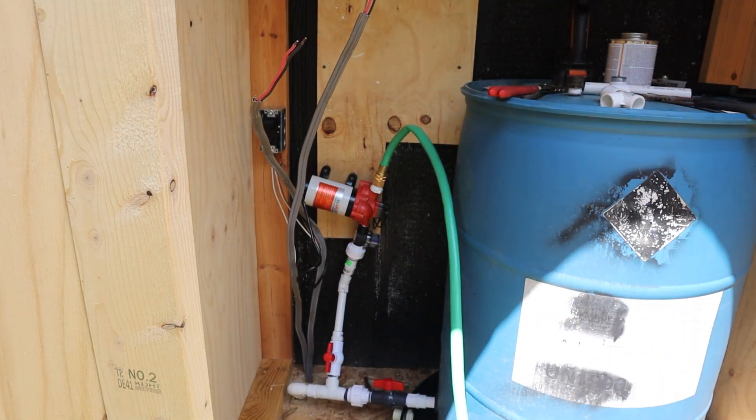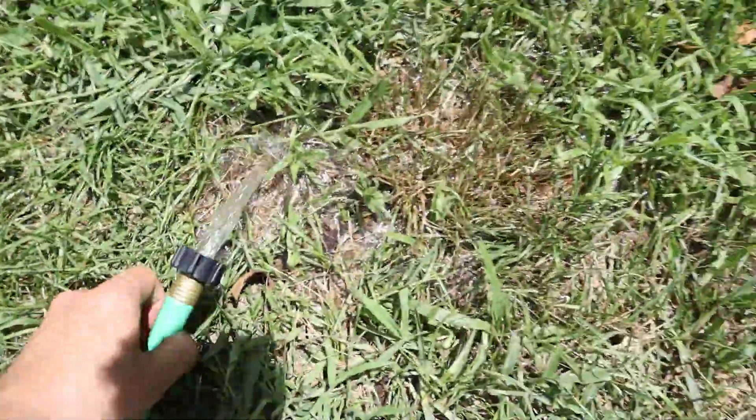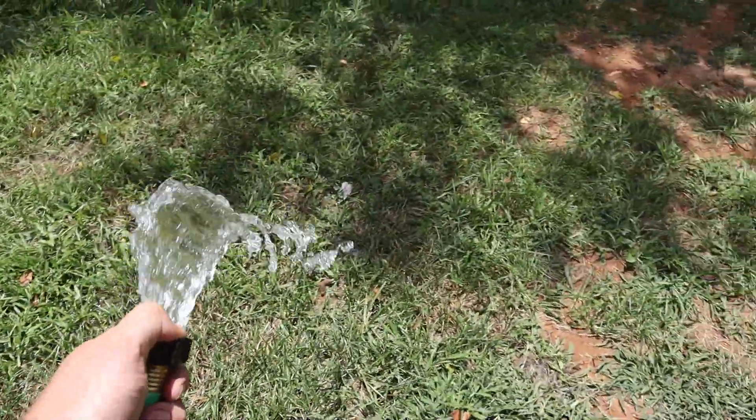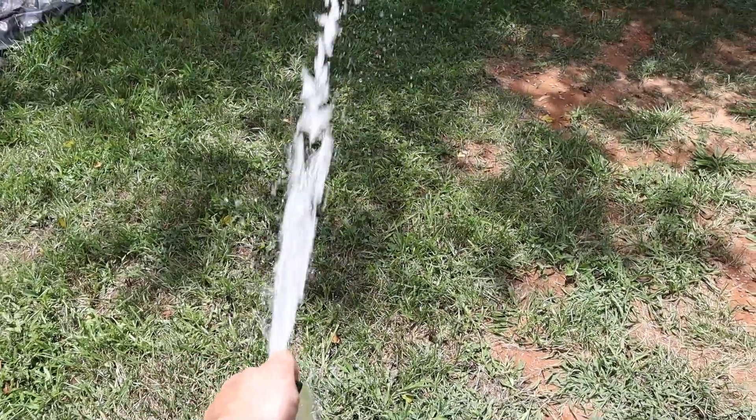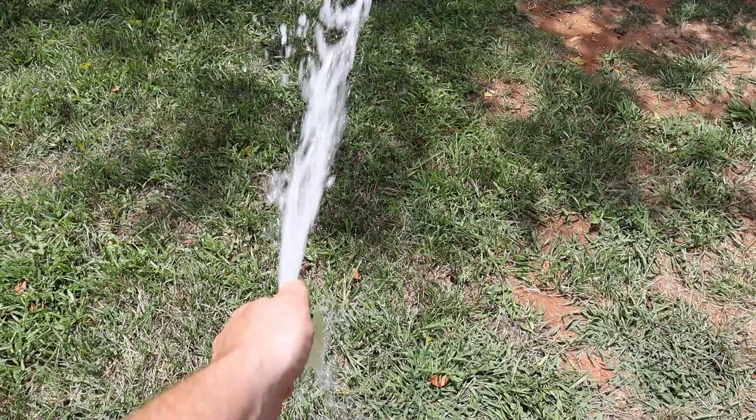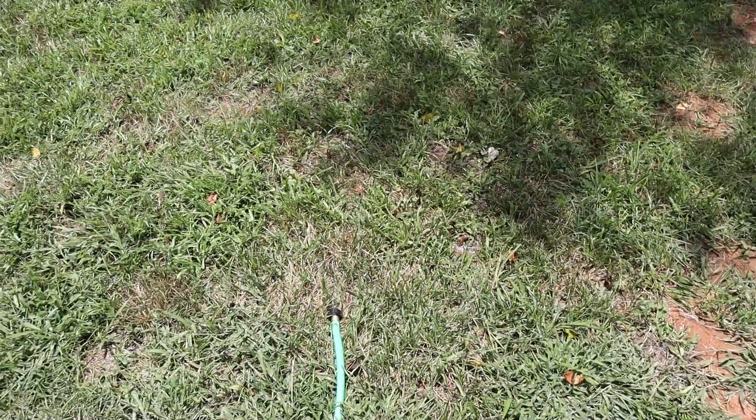We have water over here. Check this out — it is pressurized. Very cool.